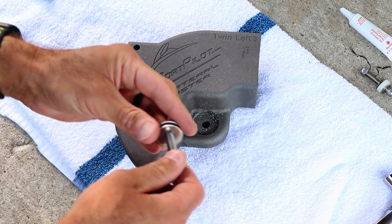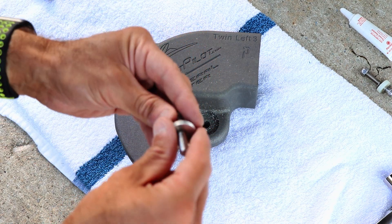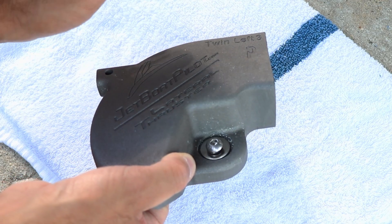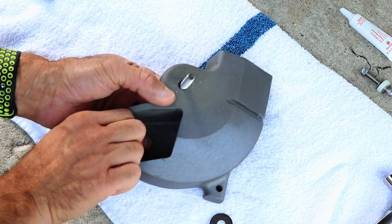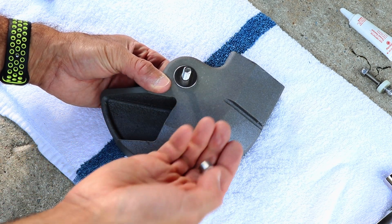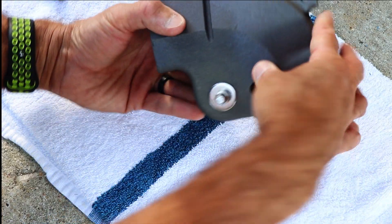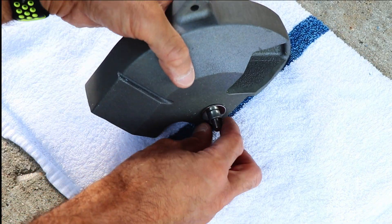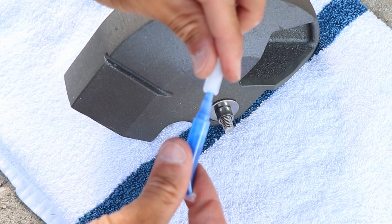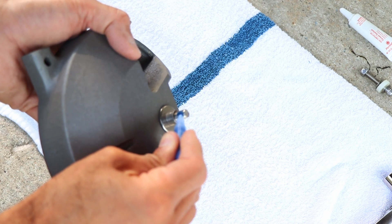Grab the rest of the hardware from the box. On top of the bolt, first place the lock washer, then the fender washer, and push it through the lateral thruster. Flipping it over to the other side, place another fender washer and the collar we removed from the bottom of the nozzle. Now grab the blue Loctite from the box and put it on these threads — we do not want this bolt coming out.